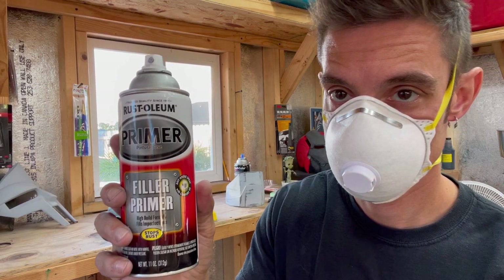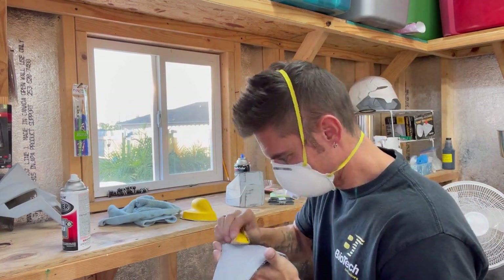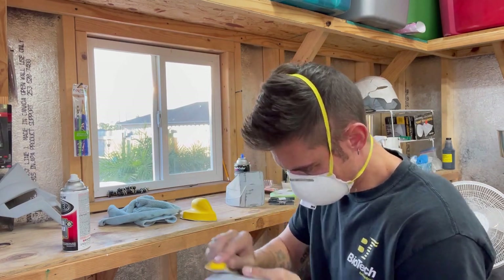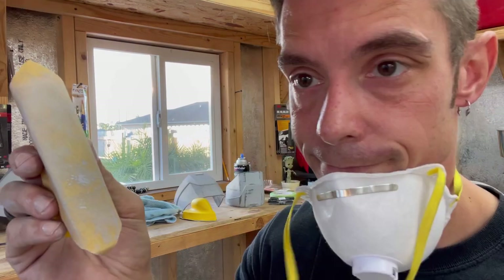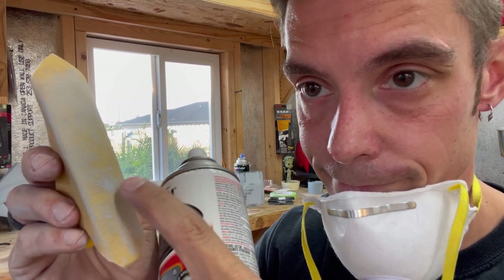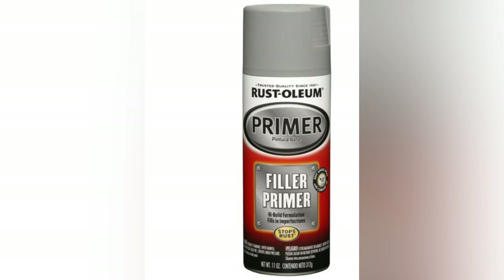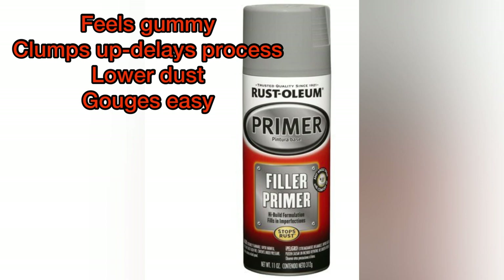Rust-Oleum filler primer on the sanding test — very similar situation to the 2-in-1. It did sand down relatively easy and there was low dust, however it got gouged by the sandpaper, felt gummy, and the sandpaper clumped up — not as bad as the 2-in-1, but it still delayed the whole process. It felt gummy, clumps up, delays the process, lower dust which is good, but gouges very easy. Giving this a 5.